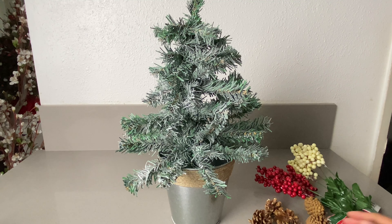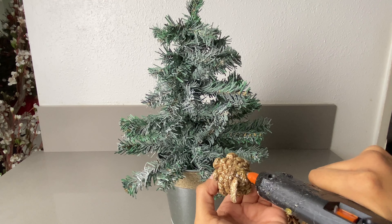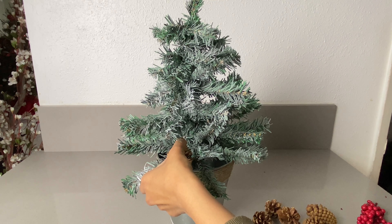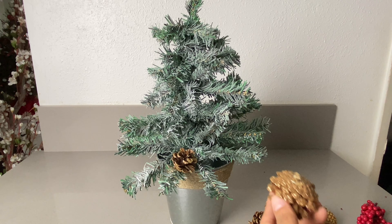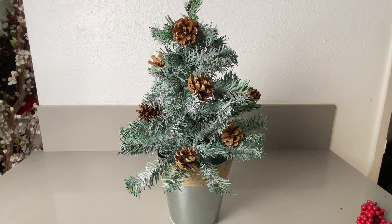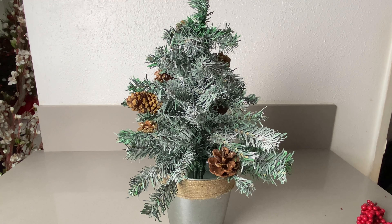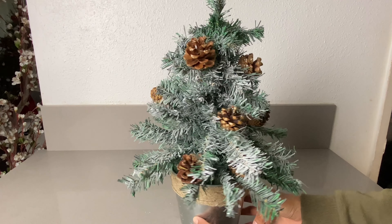Once I know where I want them to be, I'm just going to add some hot glue to the bottom of the pine cone and let it sit for a little bit, then push it down. Just be careful with your fingers because I don't want you getting burned. We'll be doing that throughout the tree. Once you put some, turn the tree and make sure you have as many as you'd like.